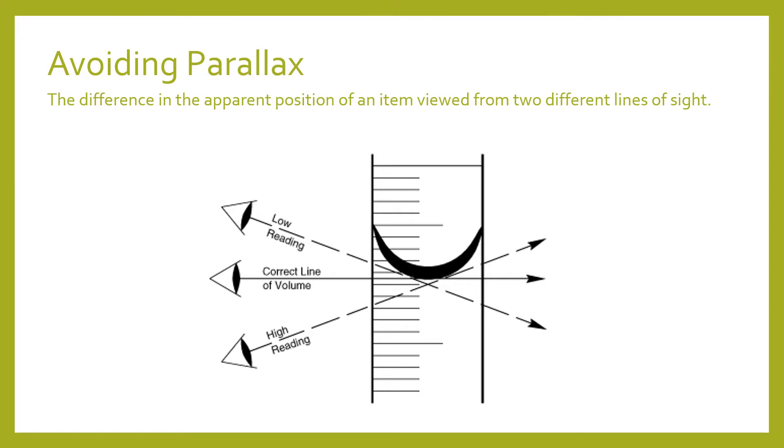When we're reading liquid levels in glassware we want to avoid parallax, which means reading the wrong volume because our line of sight was not directly in line with the bottom of the meniscus. The meniscus is that U-shape that forms when water sticks to the sides of the glass, and we always want to read at the bottom of it — your eye should be in line with the bottom of the meniscus to read the most accurate volume.